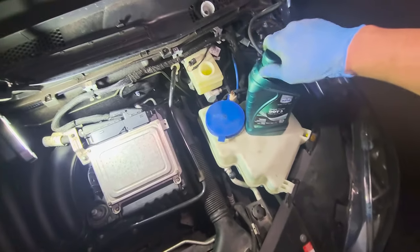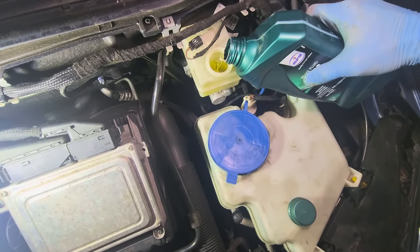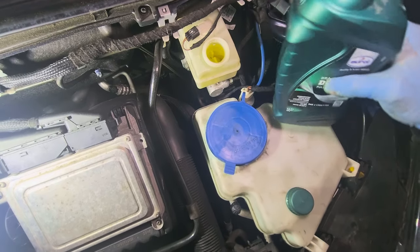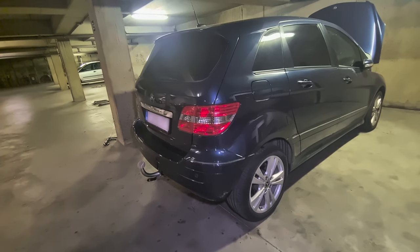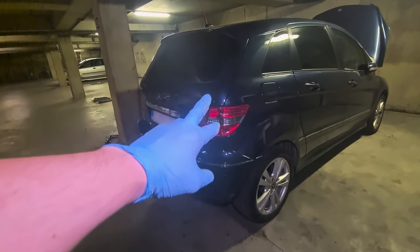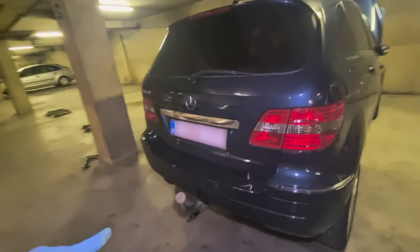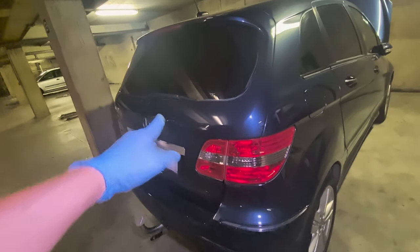Don't forget to refill after you pump. Now you need to repeat this process three more times: we did rear right, the next one is rear left, then we go to front right and then we go to front left.